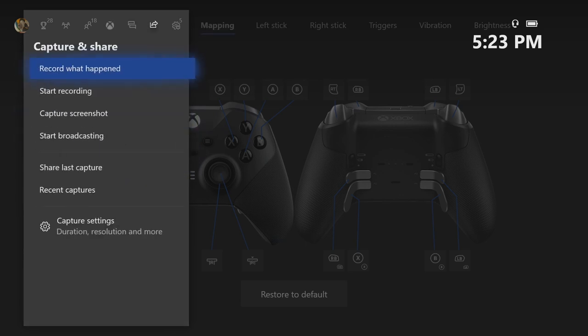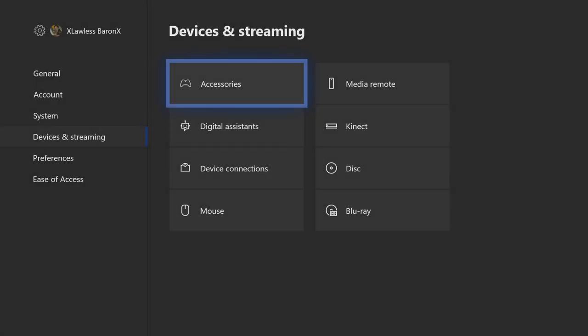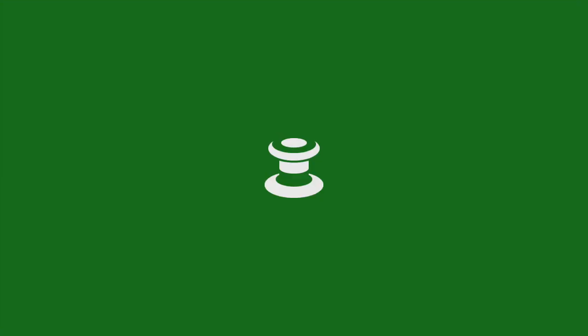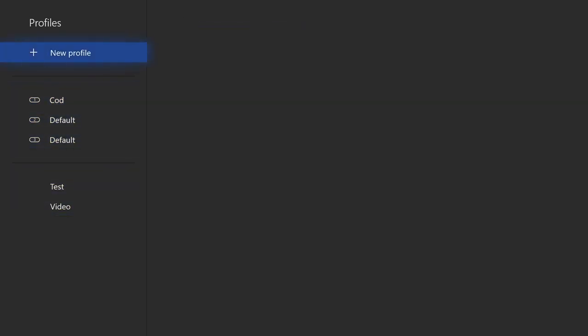If you want to do what I'm doing right now, go over to your settings. Once you're in your settings, go to Devices and Streaming, click on Accessories, and you'll have your controller there. Click Configure. Once you've done that, set up a new profile. Once you've set that new profile, you can then begin to customize it.